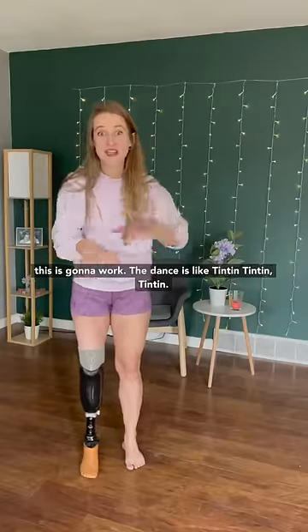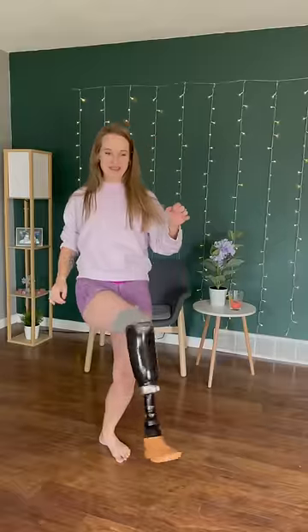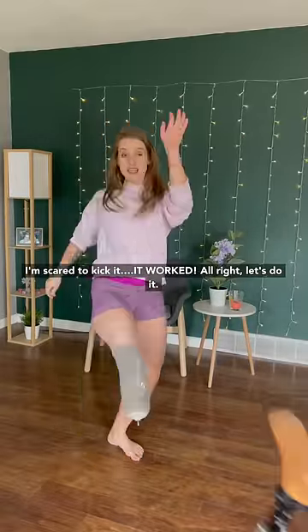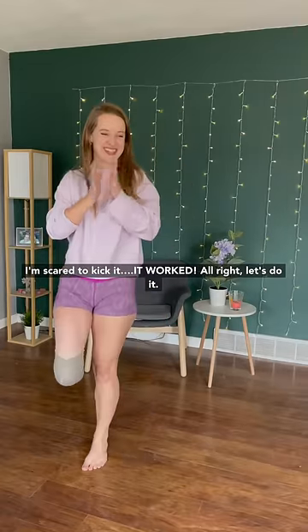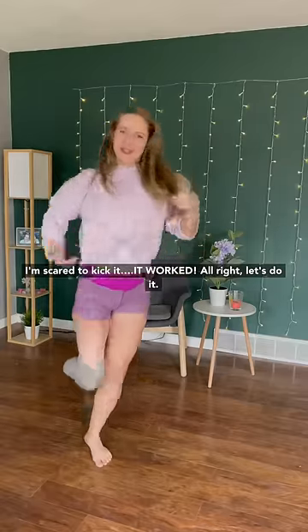I am both hopeful and afraid this is going to work. The dance is like... I'm scared to kick it. It worked! Oh my god, it worked. And I didn't hurt myself or my leg. Alright, let's do it.